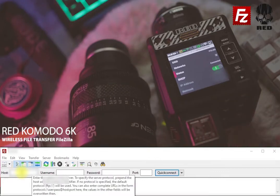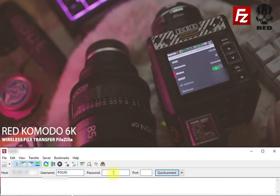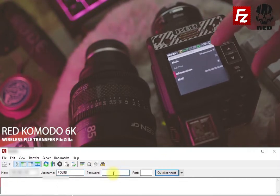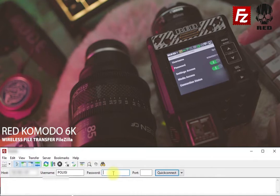You want to take that IP address and put it in the host section. And on the username — my Wi-Fi name is showing there, don't mind that. Actually my username should be FTP1.